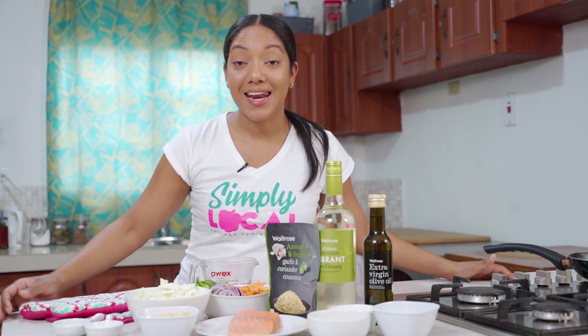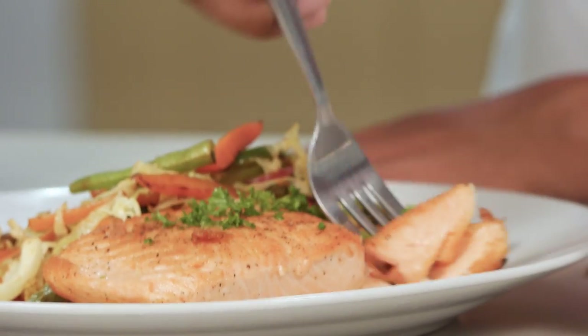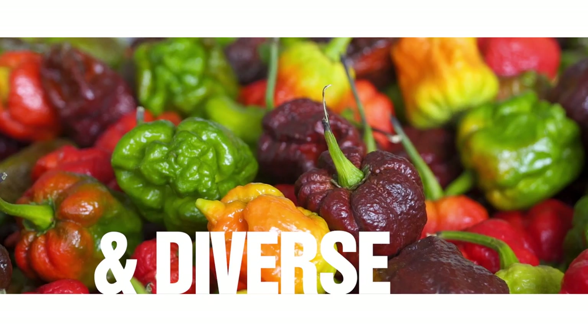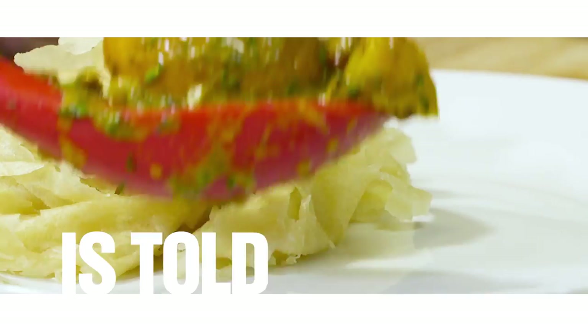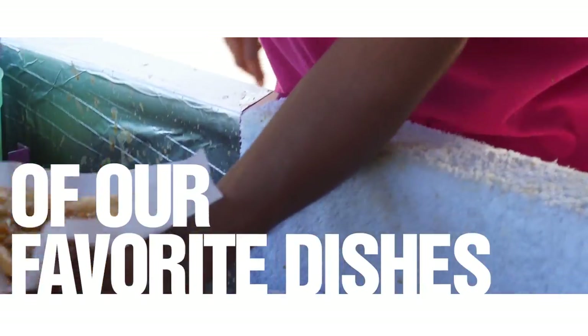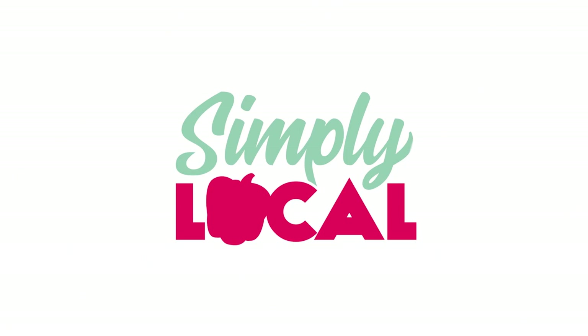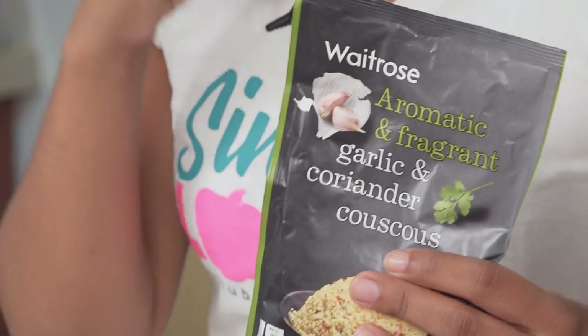Carnival is over, lent is here, and I'm going to show you one of my favorite ways to do salmon — pan-seared salmon with fresh stir-fried vegetables and some delicious couscous from Waitrose. Here in the Caribbean we celebrate our rich and diverse heritage every day in every pot. Join us as we explore Caribbean cuisine, where every dish is simply local.